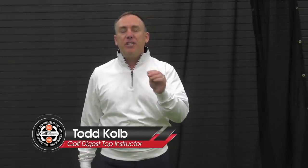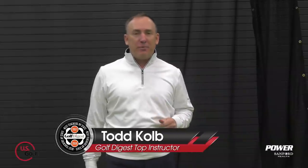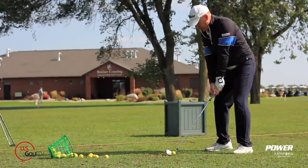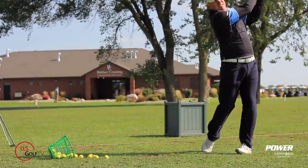The best golfers in the world understand how to clear their hips in the golf swing, but that's a really difficult move for a lot of amateur golfers. But you've come to the right place because today we're talking about how to clear your hips in the golf swing and some simple tips and drills that you can do to improve it.